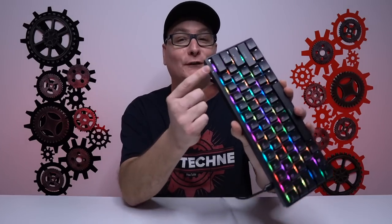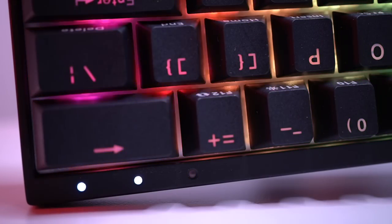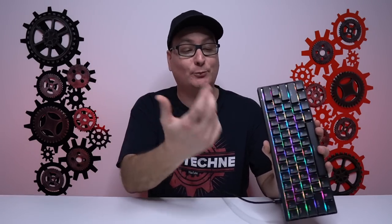Something else that's really cool — you can see these little lights on the top right of the board. They are set as your Caps Lock and profile indicators straight out of the box, but you can get into the software and adjust them to whatever you like: profiles, Windows lock, or Caps Lock. It's really nice to have that notification on such a compact board.